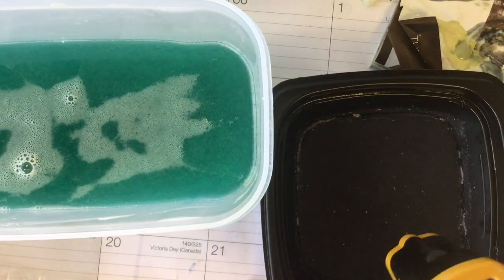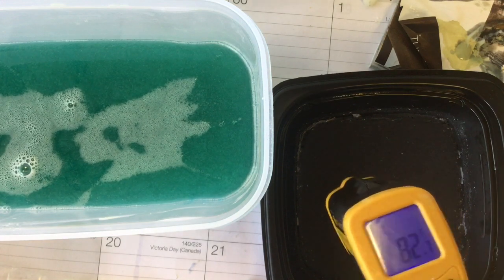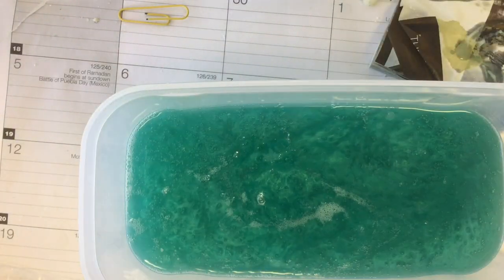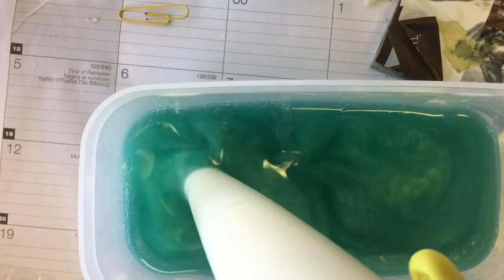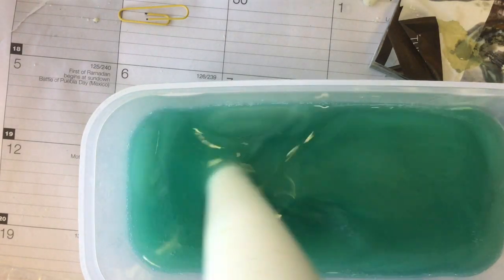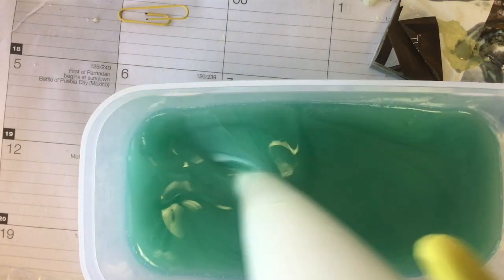The lye water solution is at 28 degrees Celsius, which is 82 Fahrenheit — so it's about room temperature almost. I'm going to add it, and at first I'm only going to stir it with the stick blender turned off. After a while I'll turn it on for about 10 to 15 seconds at a time until I reach emulsion.